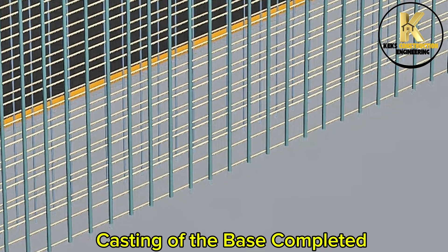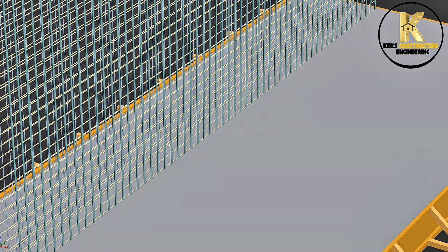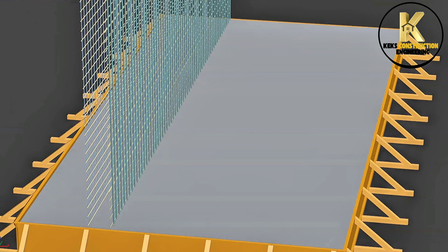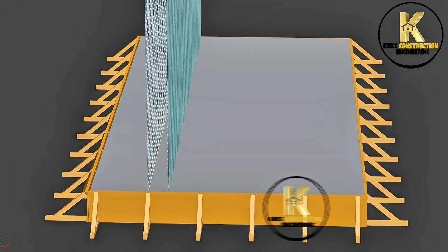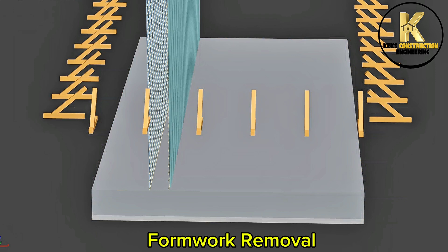Casting of the second layer is carried out. Curing follows. Formwork is then removed.